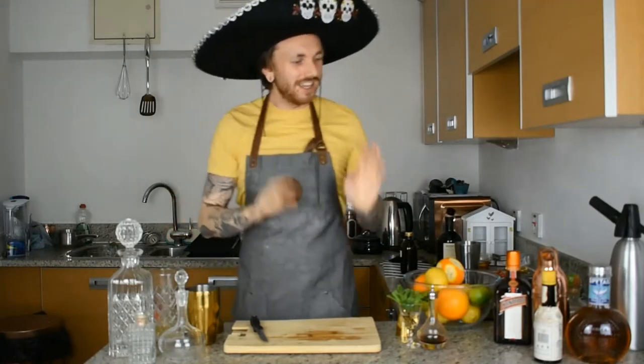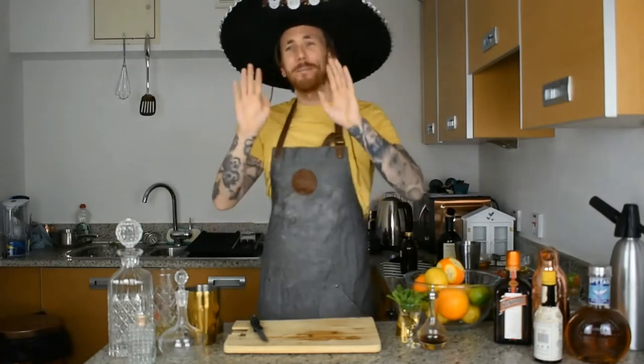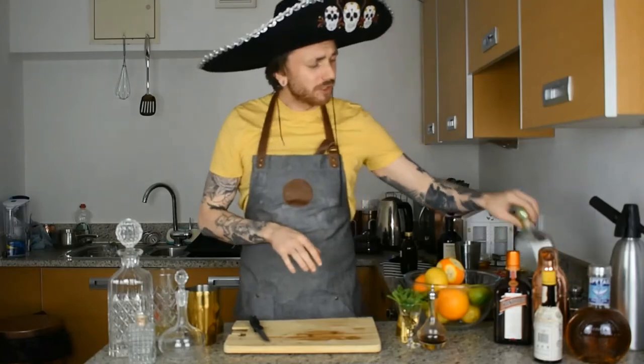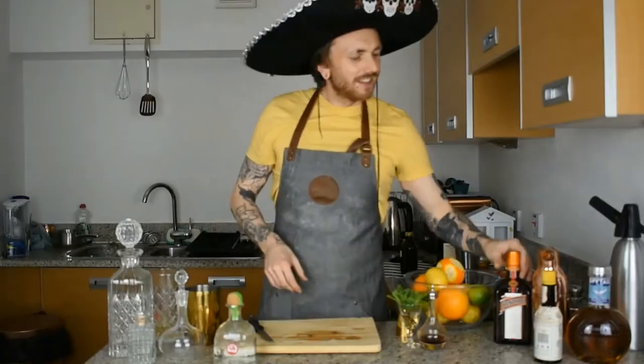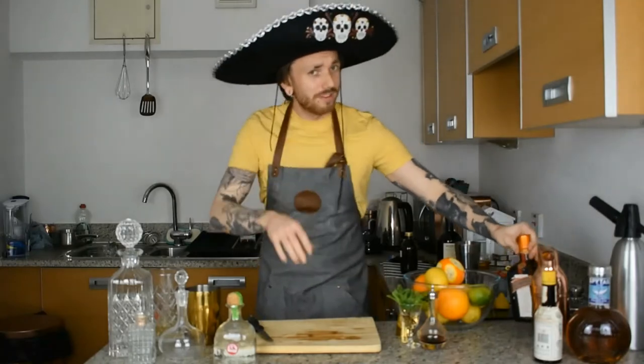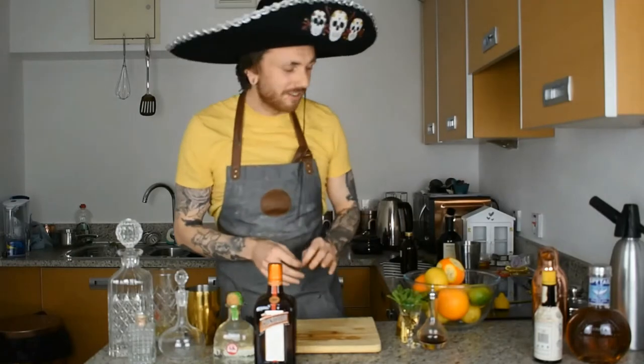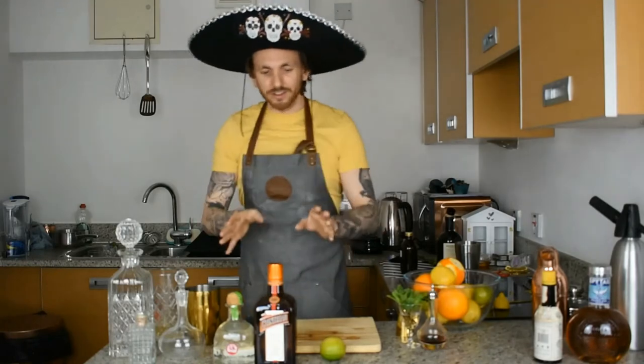Welcome back to my series on quarantine cocktails — easy to make, easy to get ingredients, three to four ingredients max. Today I'm rocking the sombrero, we are making a margarita. The three-ingredient cocktail: you need tequila, second it's Cointreau which comes from France way back from 1849, and the last ingredient is lime. That's all you need.